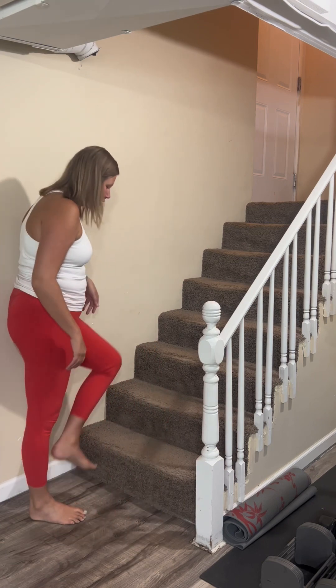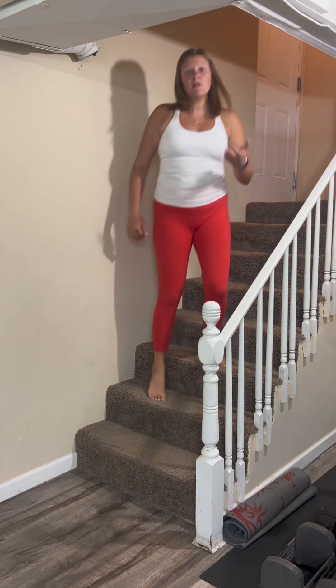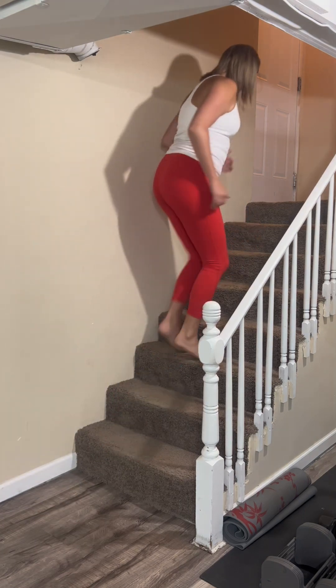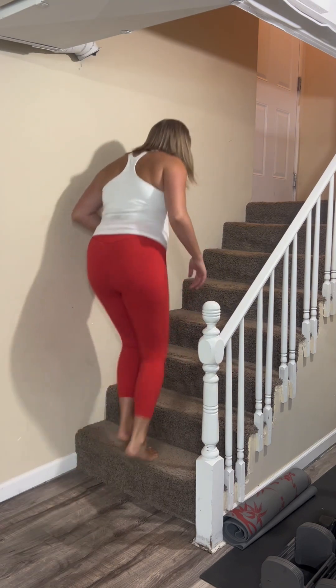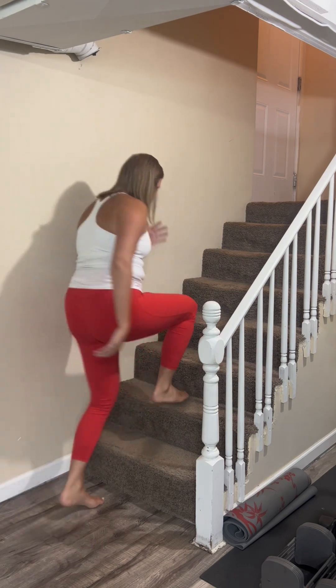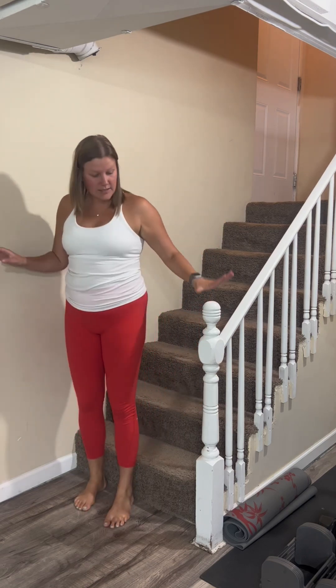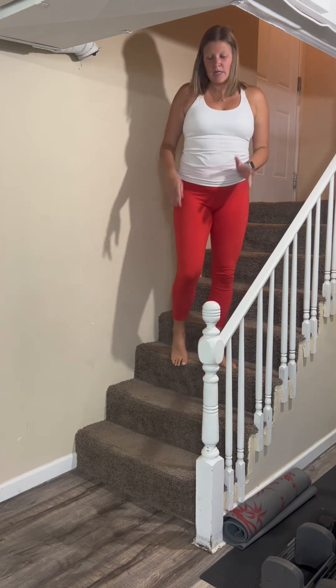The first thing you can do with your stairs is just go normal up and down, probably every other step. To add variety, you can go left foot lead, then bring it back down and go right foot lead. You can also skip a step, or depending on what your railing looks like, you could reverse it and go backwards up your stairs. So there's a variety of ways to go up and down the stairs.